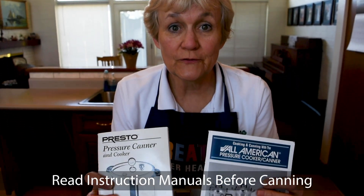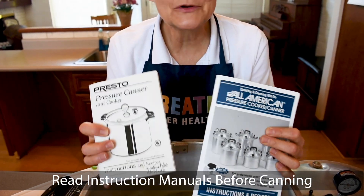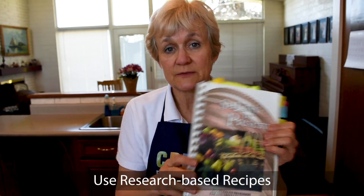We're going to do green beans today. Green beans are very popular. There are a couple of things you need when you're going to do pressure canning. Number one, make sure you've got the instruction manuals. You can get these online. It will tell you where everything is on your pressure canner. Make sure you've got them.